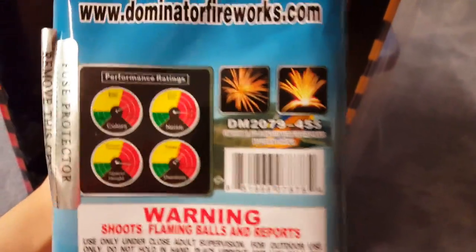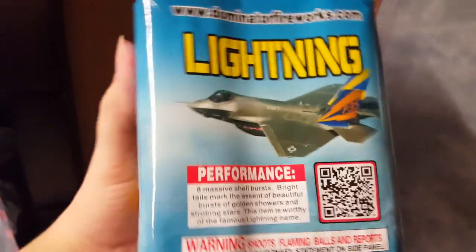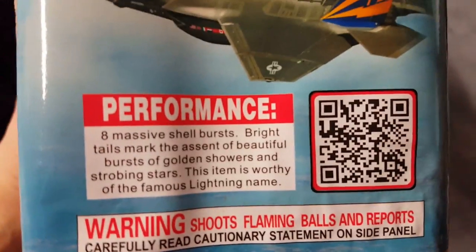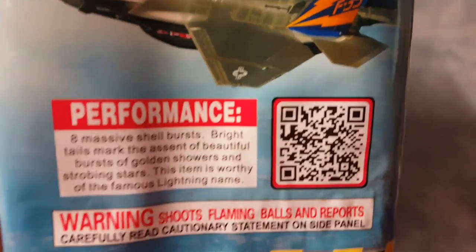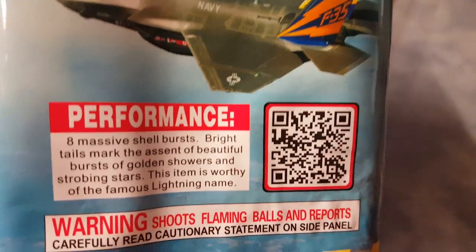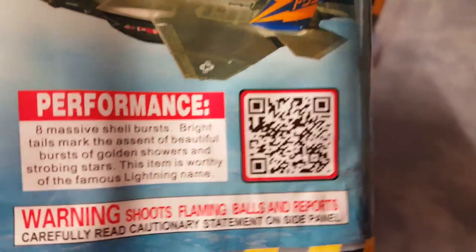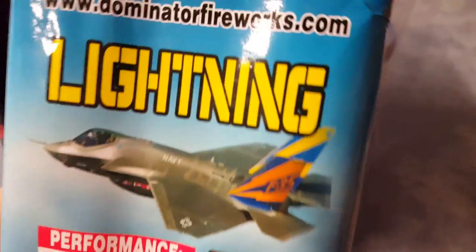We got Lightning for the last cake. Performance ratings and pictures: eight massive shell bursts, bright tails mark the ascent of beautiful bursts of golden showers and strobing stars — this item is worthy of the famous Lightning name. Looks like a few of these cakes are worthy of the name of the cake.